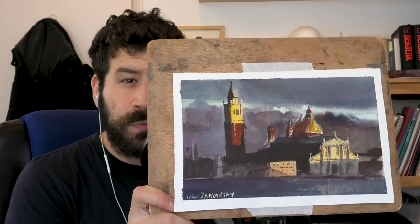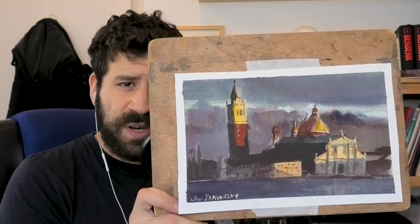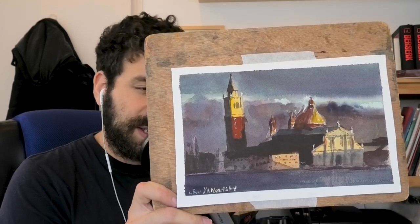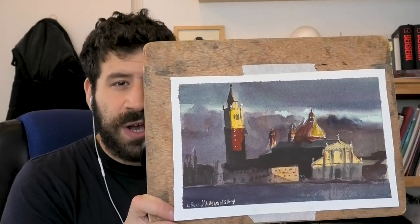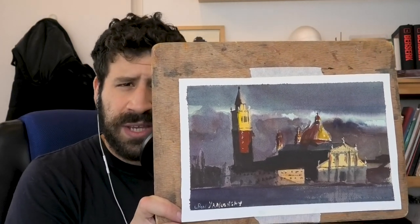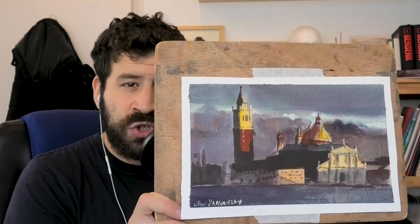Hey, what's up, Lee Ron here. Thank you for joining me in this video. Today I'm going to challenge myself to paint this night scene. If you've tried to paint a night scene before, you know how it can be a bit of a challenge, especially with watercolor, which kind of seems to be made for a light-to-dark format.